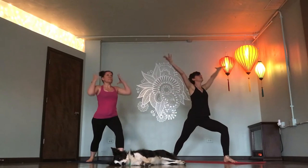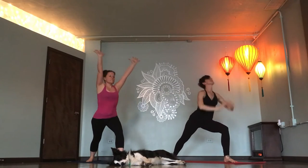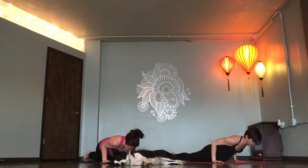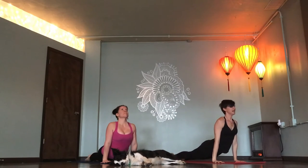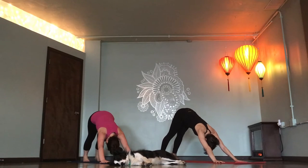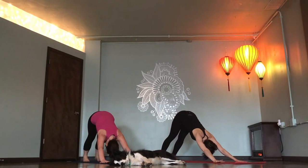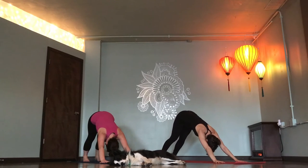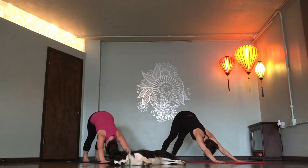One breath in. Inhale. Reach. Vinyasa, exhale. Inhale. Exhale. Two breaths in. Open up. Exhale. Ujjayi breath in. Ujjayi breath out.